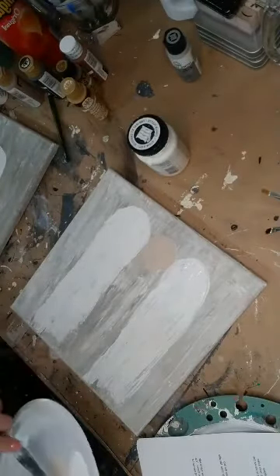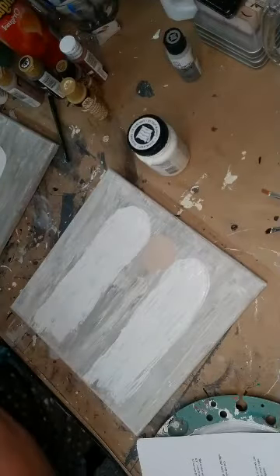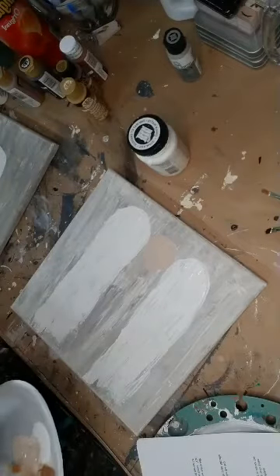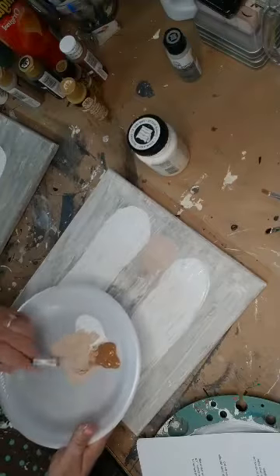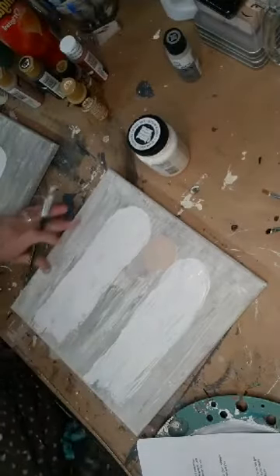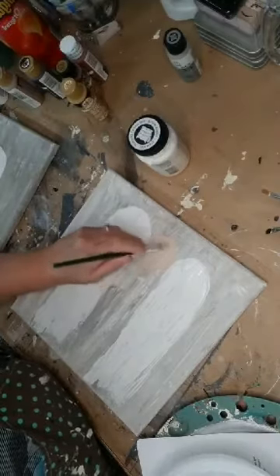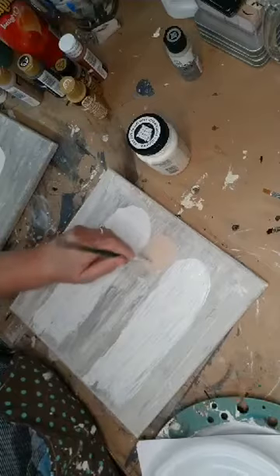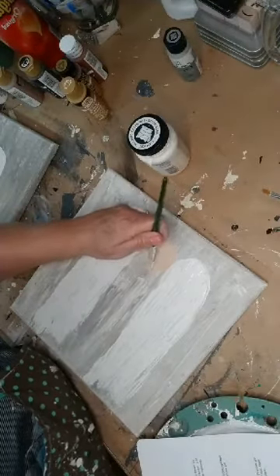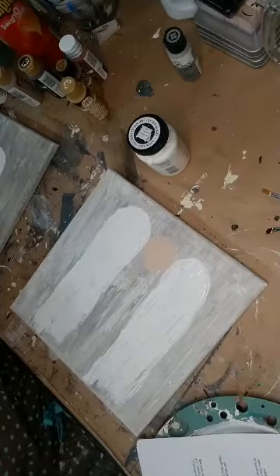We're going to let that dry for a couple of minutes. I think what we're going to do is go back and do another coat on the head. I'm going to mix this up again, get my number 12 flat brush and mix the color — maybe a little more white to get the skin tone. We got the scraping done on the background, we put the wings on with the palette knife and the chalk paint, and we base coated the head. But I just want to do another coat on my head.